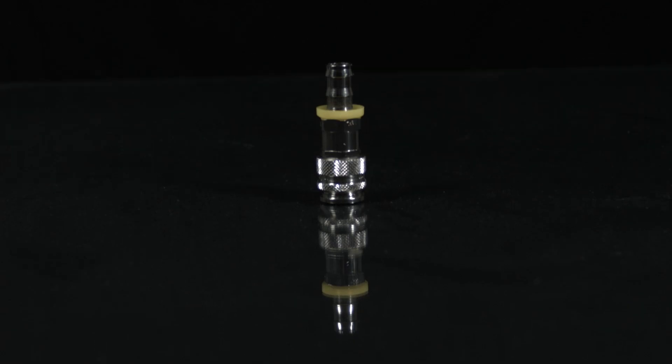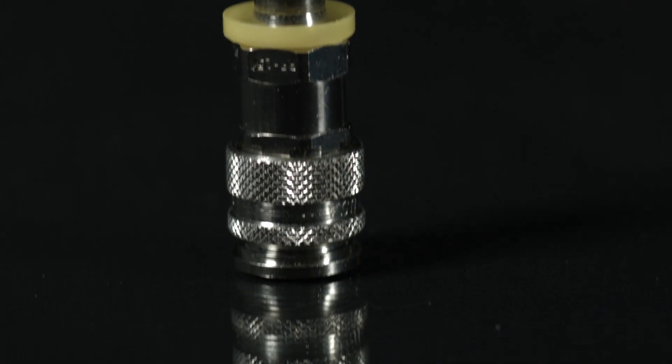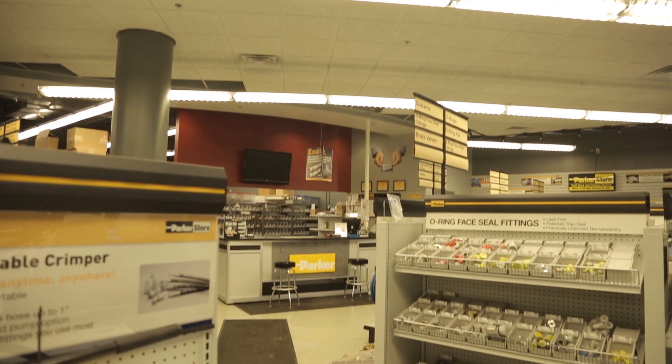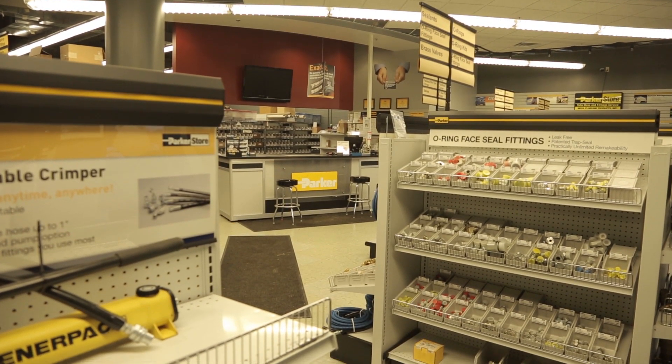It has a durable brass launcher with an aluminum inside and features a quarter turn locking ring to make nozzle changes and projectile loading easy. This kit is what you need if you're making your own assemblies or if you're working with a limited range of hose sizes. It's ideal for mobile and job site applications because of its size and portability. It's also a must-have for any hose doctor.